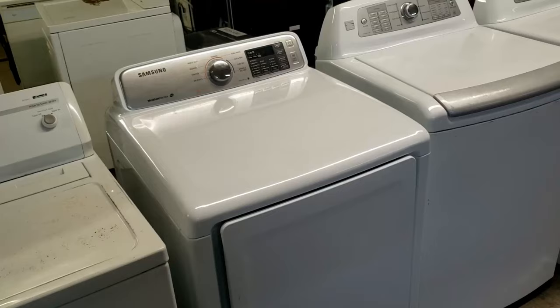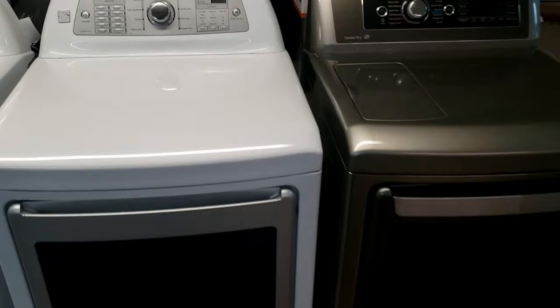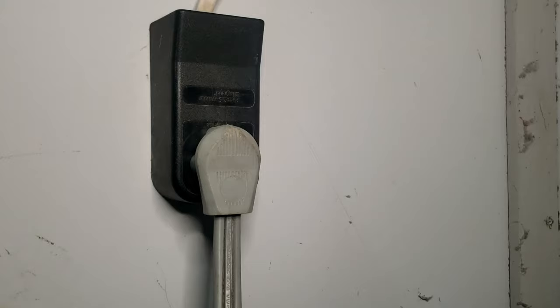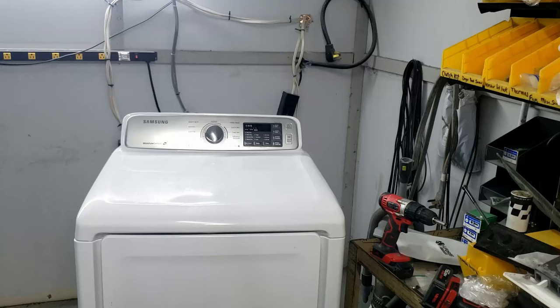It's worth noting that the installation procedures for this Samsung dryer are almost exactly the same for both LG and Kenmore dryers that look similar. So if you have a dryer that looks similar, chances are this will work too. Before you begin, make sure to unplug the dryer from the wall or turn the breaker off to the dryer, whichever is easiest for you.